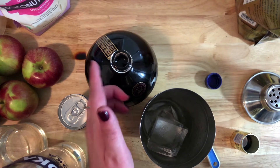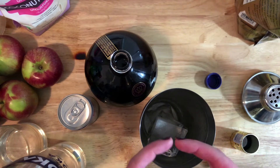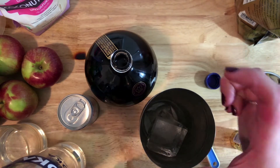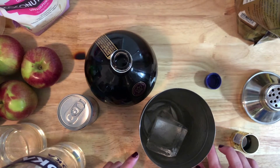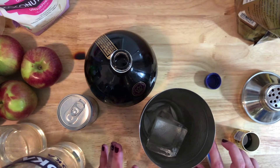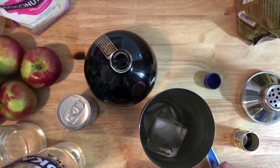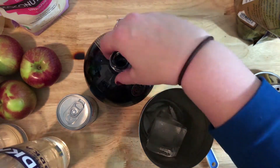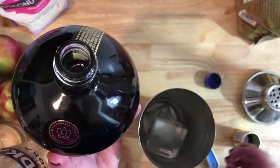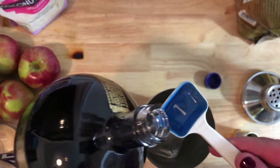Some replacement options for Chambord: first, get a smaller size - they have a half size and a mini travel one. You could also get raspberry extract, though I'm not sure how much cheaper that would be given vanilla extract prices. You can also use raspberry juice or black currant liqueur, which is less expensive. For Chambord we need half an ounce per drink, so doubled that's one ounce total - two tablespoons.